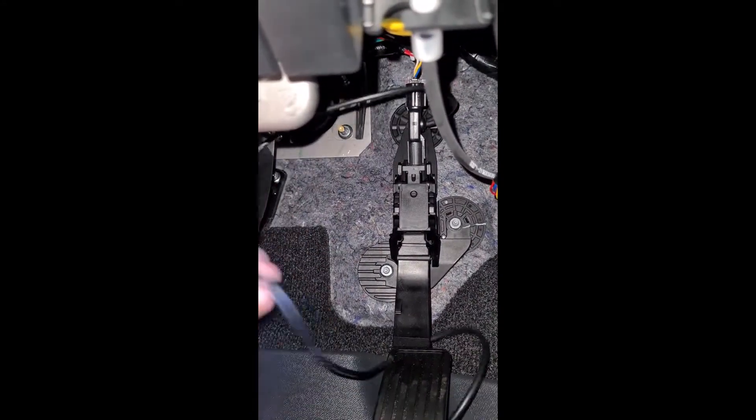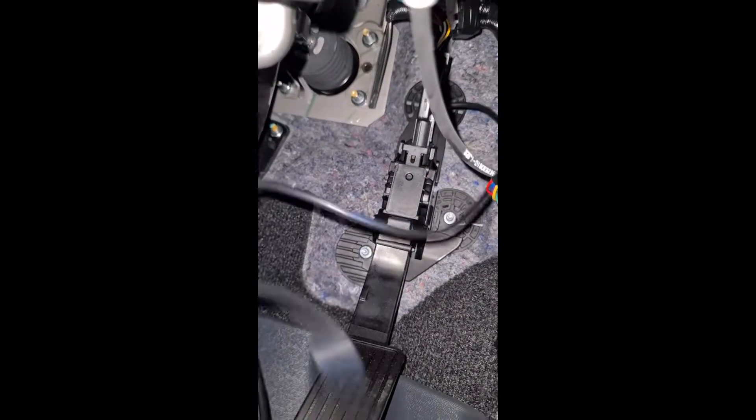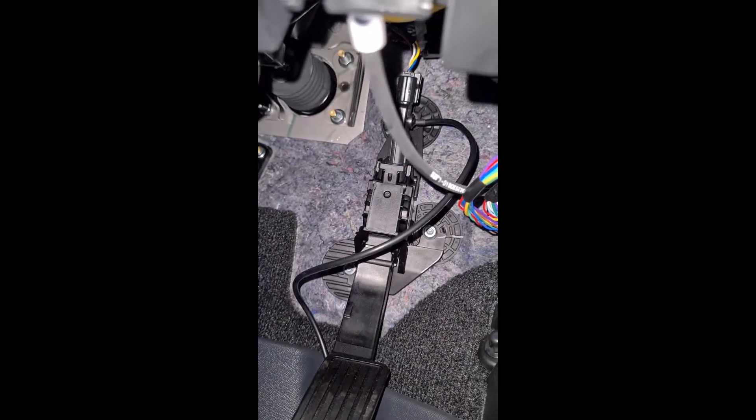Now it's got this cable here — we'll feed it up and tuck everything away nicely. We'll probably chuck a cable tie in up there as well, just to neaten it all up so you don't catch it with your foot while driving. Then we'll install the controller.